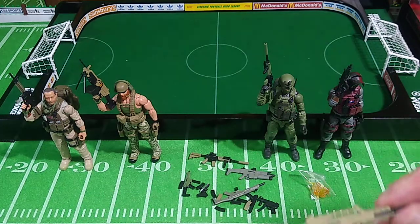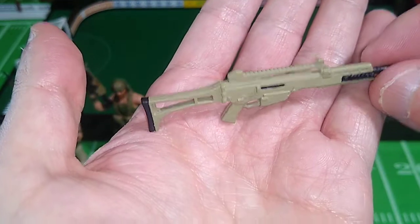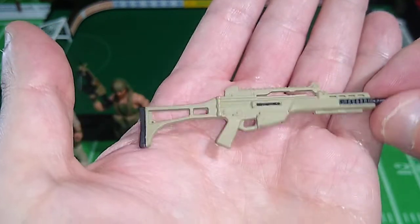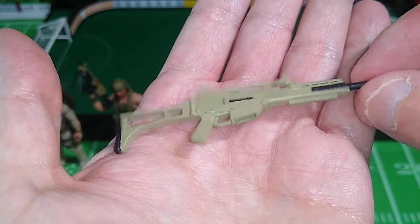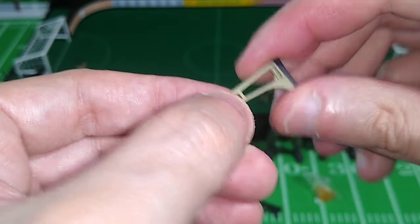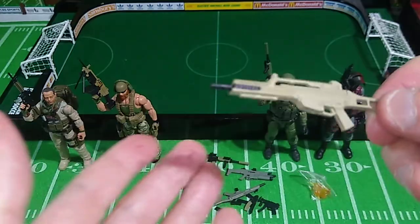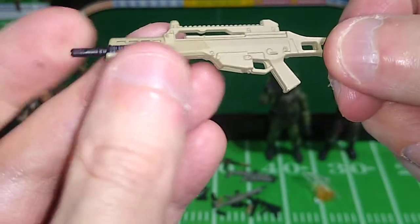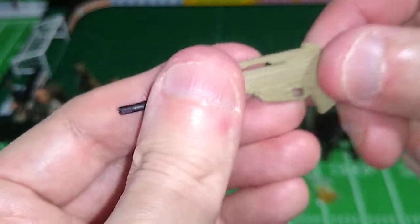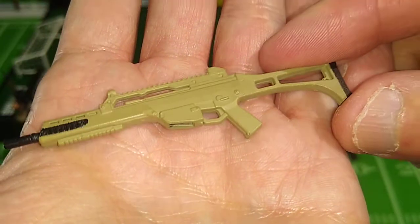This appears to be the same weapon that comes with the Garrison Cavalry Trooper; however, this has a khaki paint application applied to it, but I think it looks nice. Let's test the durability of this stock — it seems pretty durable. If you try hard enough, you can break any of these, but this seems quite robust and durable.